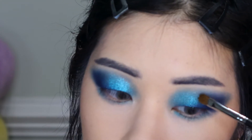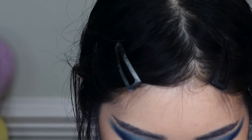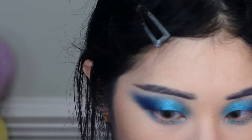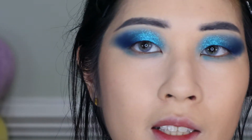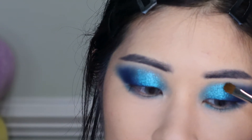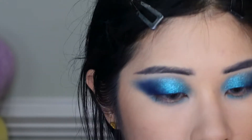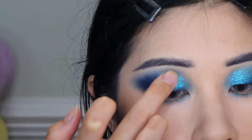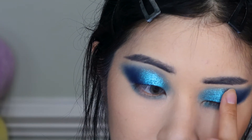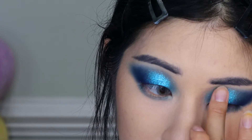I'm going to put an inner corner highlight in, so I'm keeping this metallic to the middle and inner-middle of my upper eyelid. The only downside to these metallics is that they can fall — sometimes you end up looking like a disco ball. I'm also going to use my finger to really amp up the middle; the warmth of my finger helps press the metallic down and prevent fallout during the day.